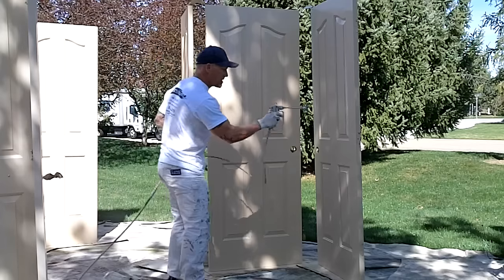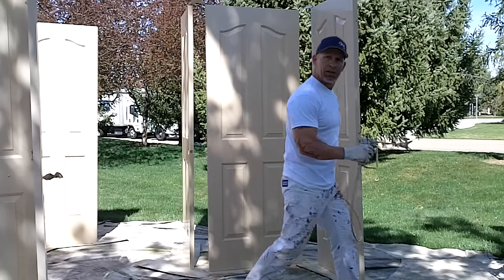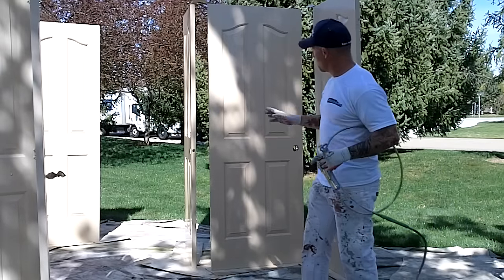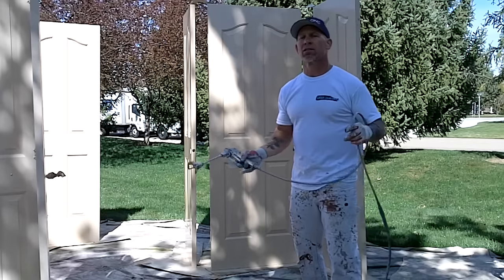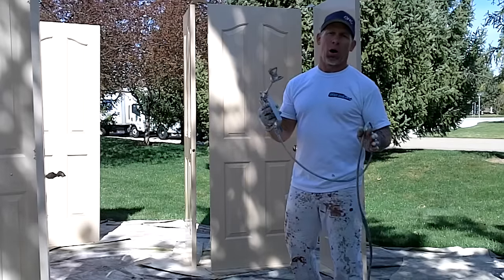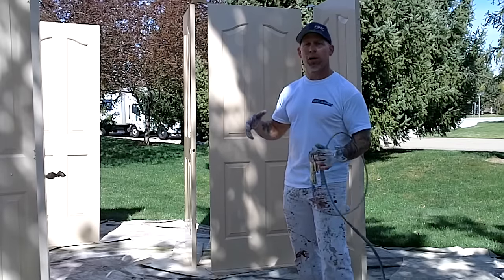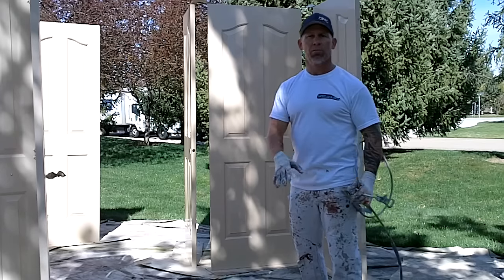What I'm talking about is you don't want your gun pointing down — it's got to be flat with the face of the door. Another good tip: you don't want to release the trigger because it'll cause spits. While I was spraying, I never released the trigger on the face of those doors. Start and stop your trigger pulls over the top of the door or on the bottom of the door down on the ground.